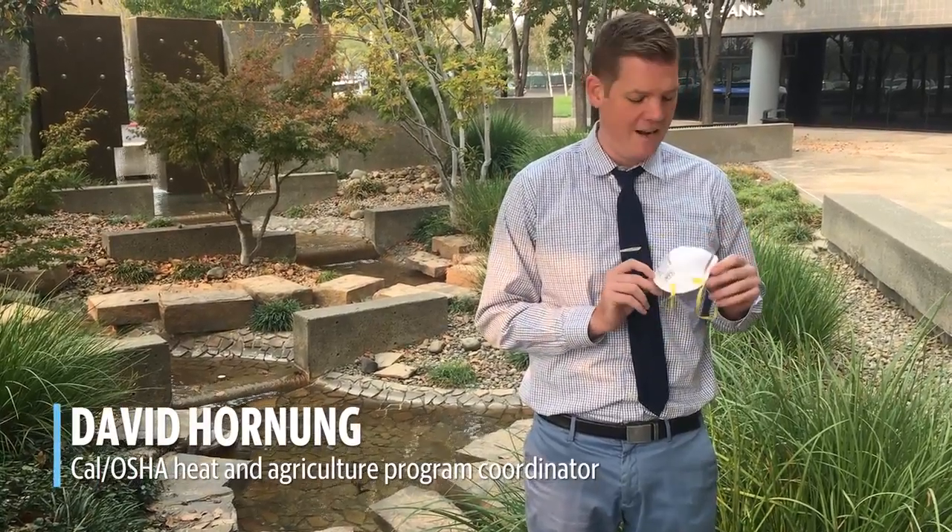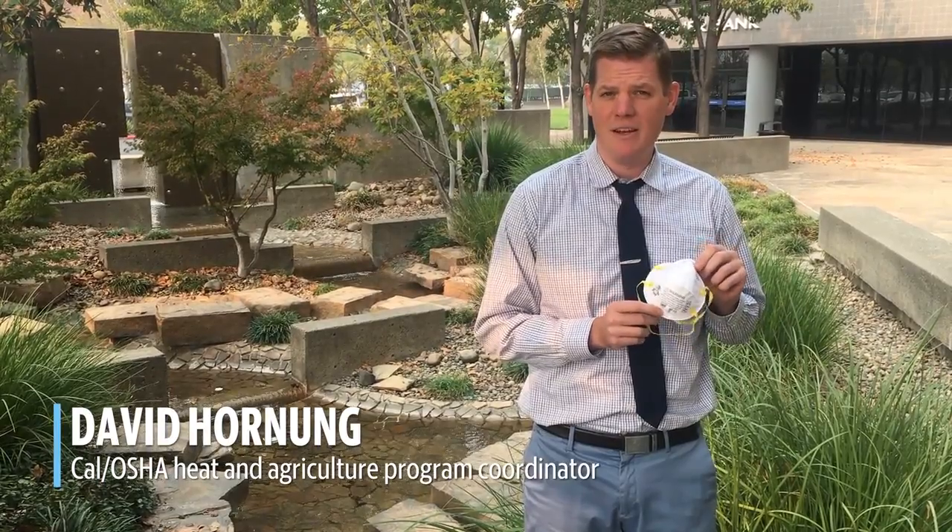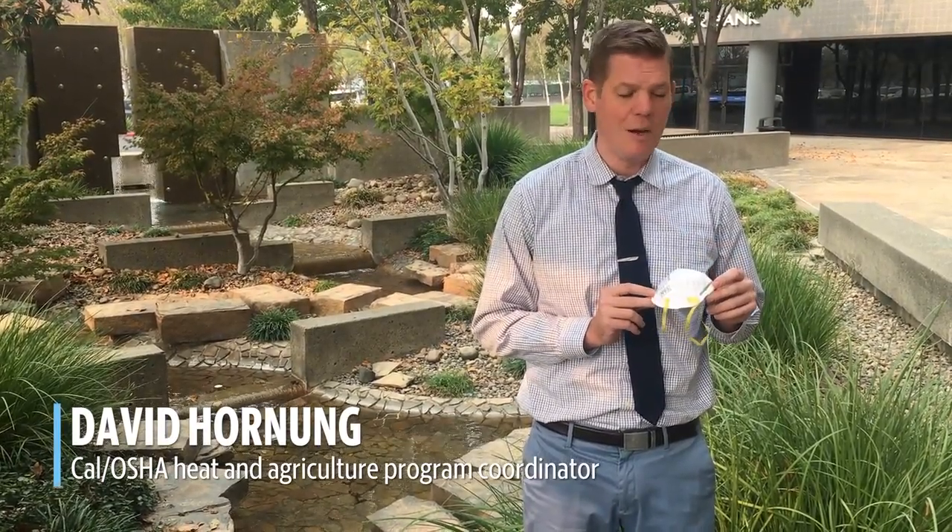This is a NIOSH certified N95 respirator. You can buy something similar to this at a hardware store. There are also a number of locations in Sacramento and Butte County that are giving them away for free.